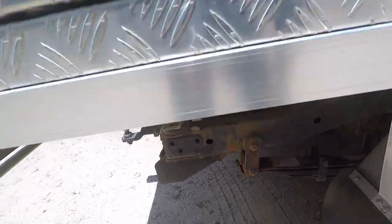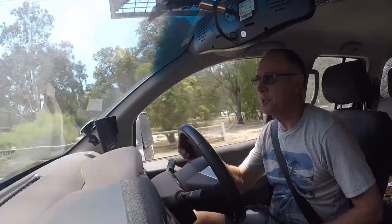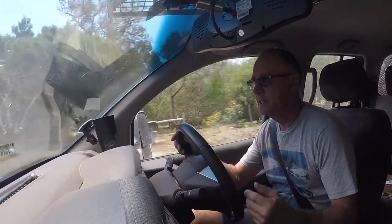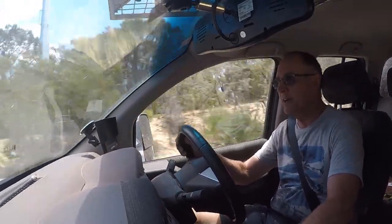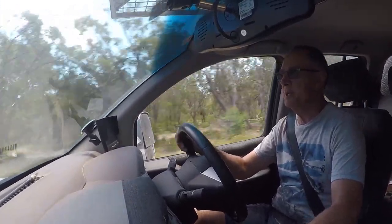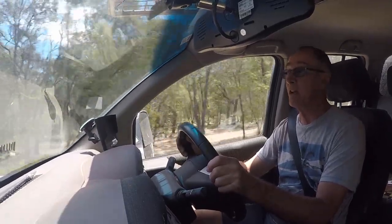It doesn't sound a lot quieter at idle, so we'll take it for a drive on the street. We're out on the road — up to 80 km/h and around the 100 km/h mark. Previously you'd get this droney, monotonous noise which is okay for five minutes but on a long trip it's a real pain. Now cruising at 100 km/h there's just a little bit of road noise off the wheels — that sounds more than fine. I'm pretty happy with the outcome and it didn't take that long to install.